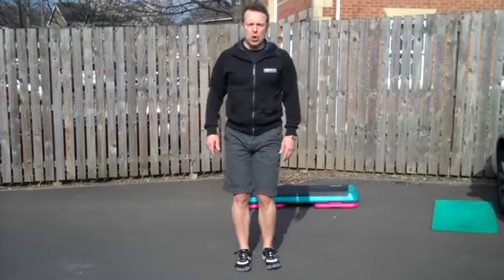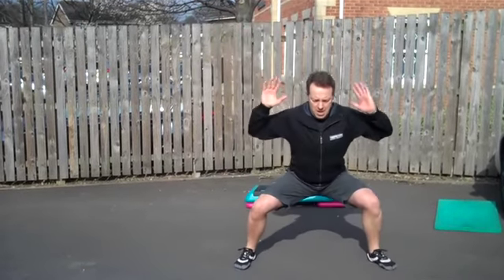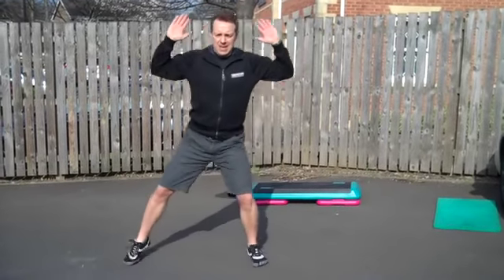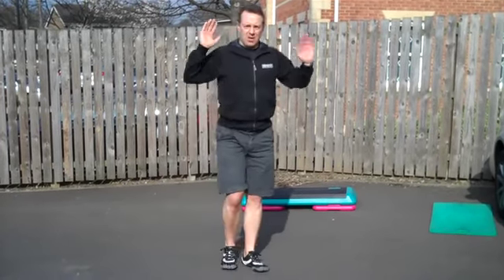All right, now lateral squat — slightly different. Hands up here. Step and drop at the same time, weight evenly distributed between the legs. Then back. Down, back.